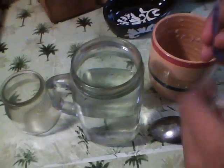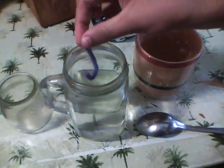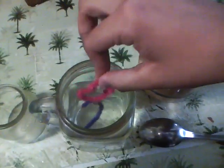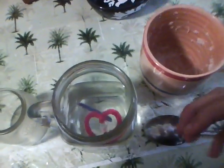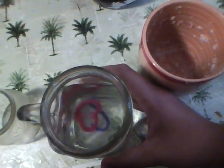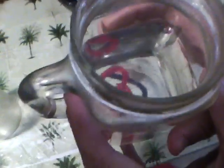Now, I'm going to pour my letter J onto it and a heart so the crystals can form. Now, what I'm about to do is put this outside in the sun for it to form a crystal.